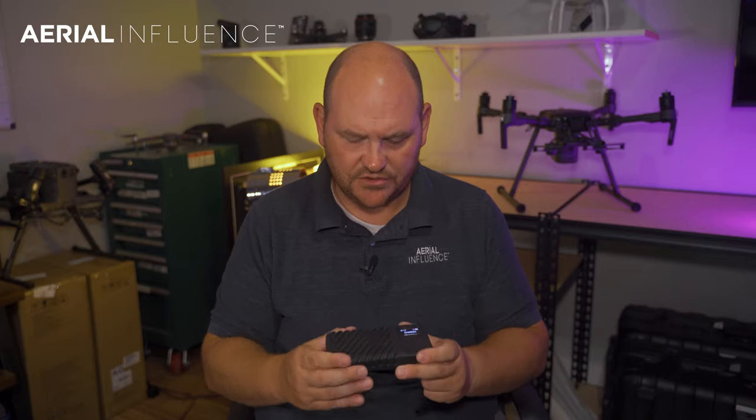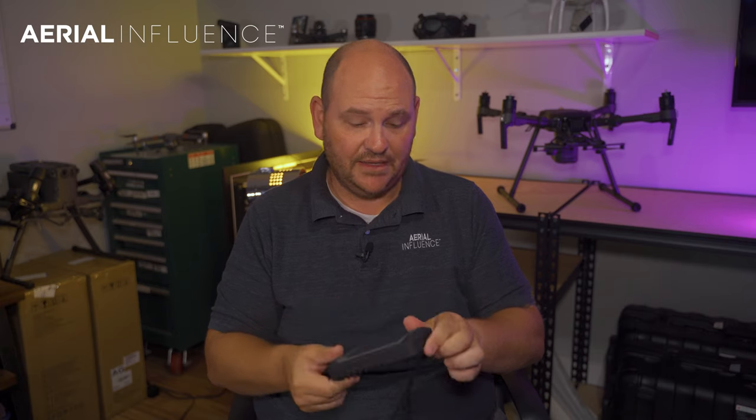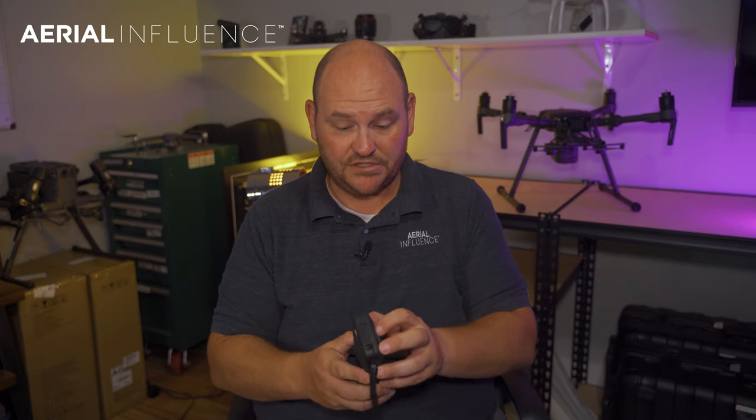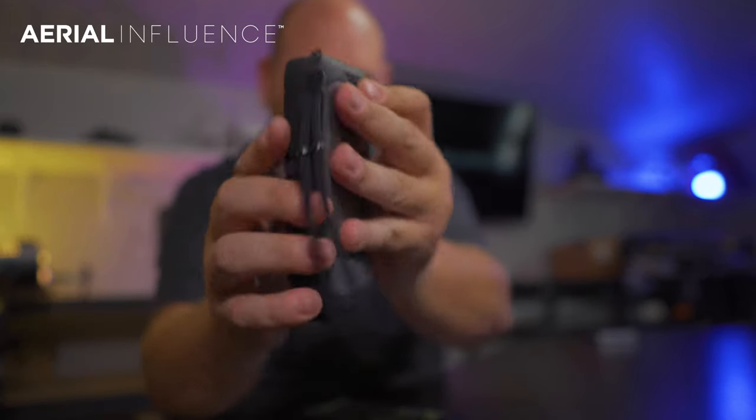We're going to do some more videos on this. This thing is rugged, totally rugged, rubberized — not going to break. So that's a great thing. It's got a removable battery, which means you can get several of them if you want to. The battery removes — pop it back on — and you're ready to rock.